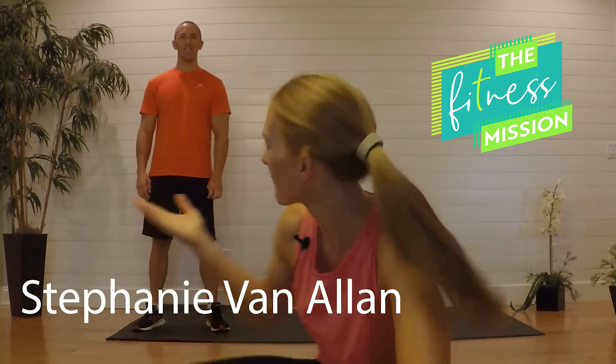Hi guys, welcome back to the Fitness Mission. I'm Stephanie and today I've got my wonderful husband Jim here. We are going to be doing a HIIT class — 30 minutes with all focus on cardio blast. You're gonna burn a ton of calories and have a lot of fun. All the exercises are gonna be 40 seconds on with a 20 second break. You don't need any weights — all you need is a mat, a water, and a sweat towel.